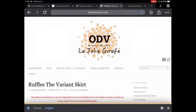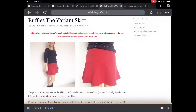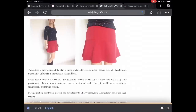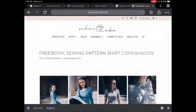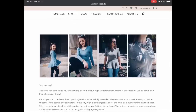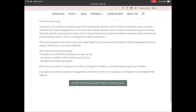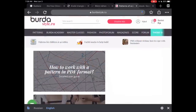La Jolie Giraffe has this very cute ruffle variant skirt. I thought it was simple but with a nice twist that made it a little bit different, and you can just click through and grab that one. Schnittliebe means sewing love, and I thought this little top was adorable with the peplum — a little bit longer in the back, with a nice twist to it.